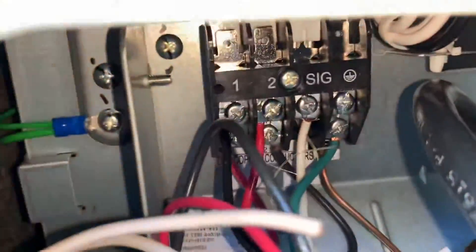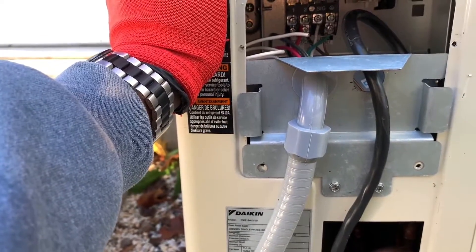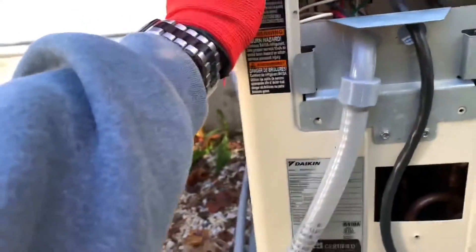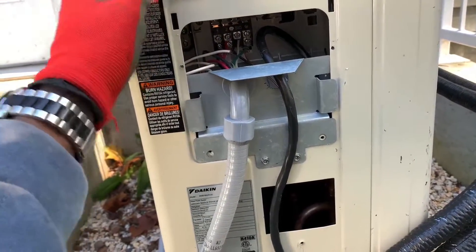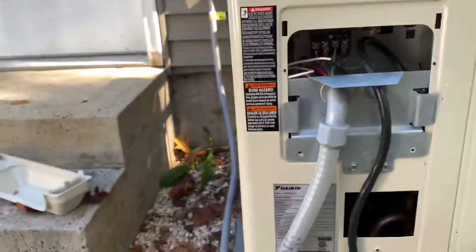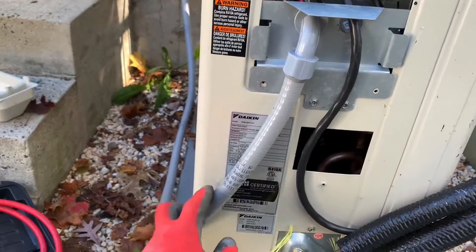I think I'm pretty much good. Here's the wires on the outside. The color code is not arbitrary — just make sure you match one, two, three with one, two, three, or one, two, and signal in this case. So one, two, and signal — match it up. Indoor and outdoor color coded match, but you can use whatever color you fancy. And in the bottom terminal is my power supply — 208/230 volts for this particular unit.